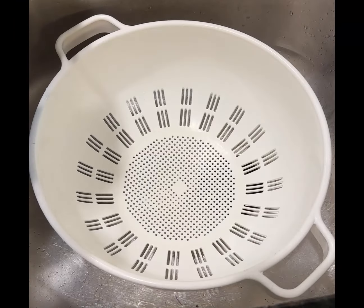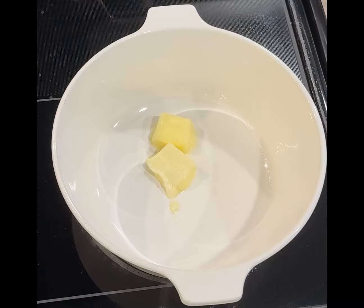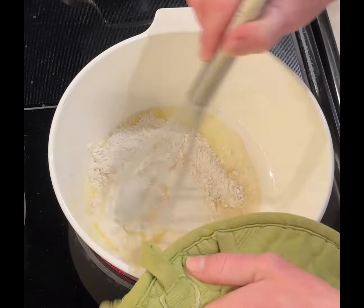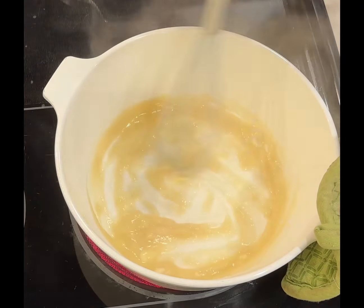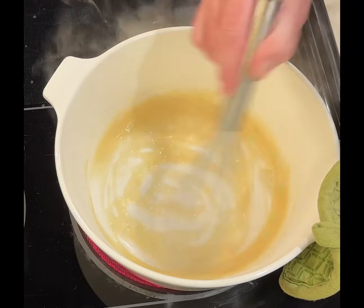The rigatoni pasta has boiled for about 11 minutes. I'm going to go ahead and drain this in the sink. I'm going to start by adding two tablespoons of butter to a sauté pan. The butter has started to melt. I'm going to add two tablespoons of flour and we're going to whisk this until the flour is fully cooked — it takes about two or three minutes.